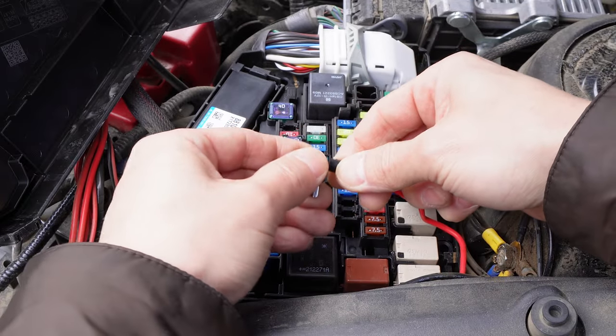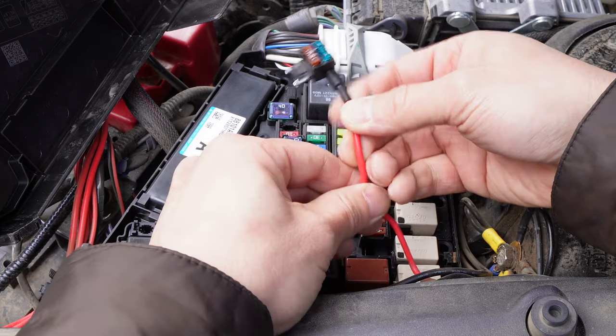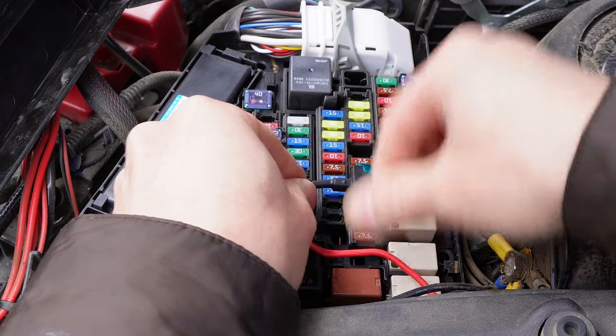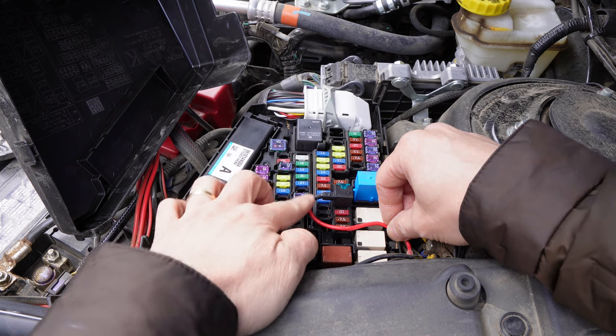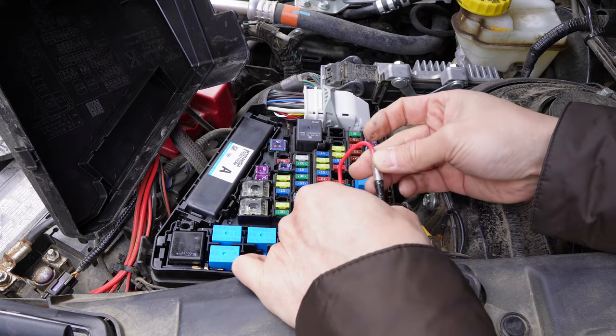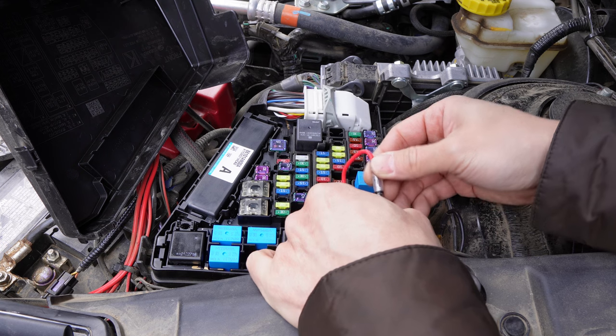First remove the 7.5 amp fuse and put the fuse that we just removed onto the lower slot of the supplied fuse tab. Then put the fuse tab into the slot where we just removed the 7.5 amp fuse. Make sure you put the fuse tab in this direction and connect the positive wire from the LED lights to the fuse tab power wire.